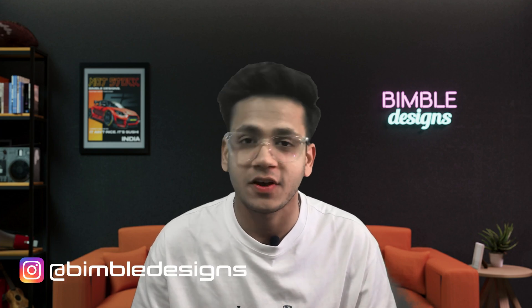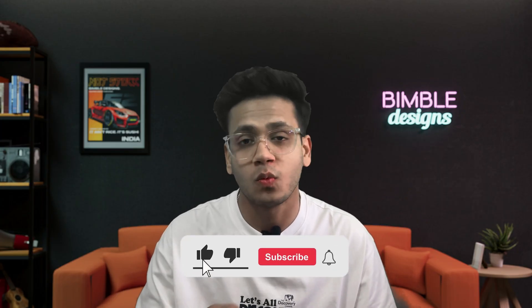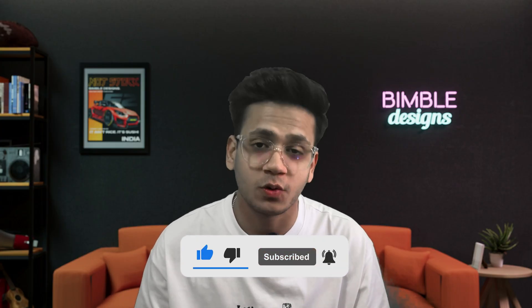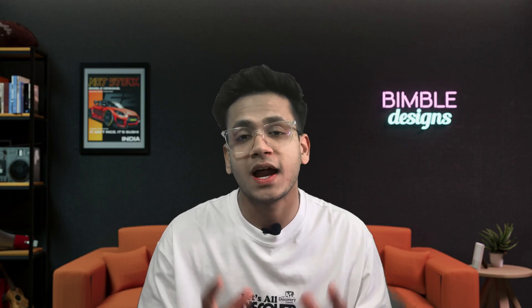Now that we have a perfect working prototype, we'll be converting it into a finished product. You'll get to see the final finished part on my Instagram page once it's made, so stay tuned. Follow me on Instagram at Bimble Designs. Do check out the Einstar Vega 3D scanner — the link will be in the description below. If you liked the video, press the like button, comment below what your favorite part was, subscribe to my channel, and press the bell icon so you don't miss another update. Stay tuned until next time!